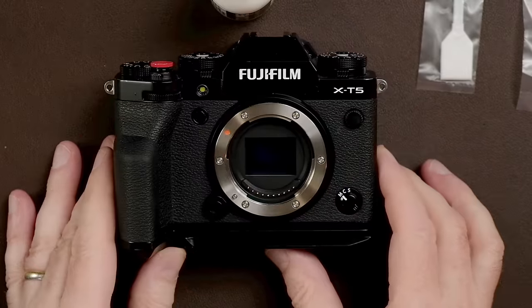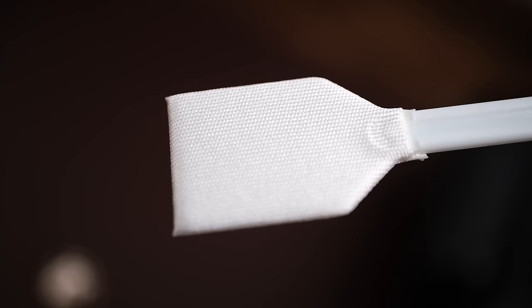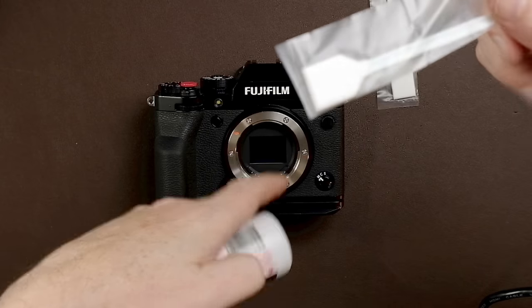Lay your camera down on a flat surface and put the cleaning fluid on the sensor swab. There are two very important things to remember: first, don't put more than two drops — it may seem like you want a lot to really get it clean, but you'll wind up putting residue on the sensor. Second, once you open the fluid and put it on the swab, you need to clean your sensor immediately because this fluid dries and evaporates very quickly — do it within seconds. And don't hold the drops over your camera sensor when applying; do it away from your camera so you don't drip fluid in there.